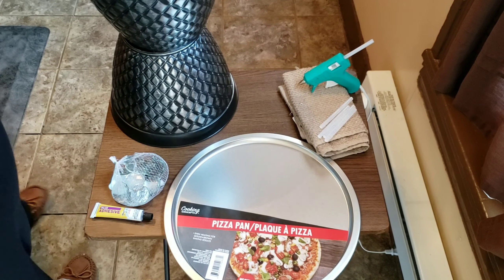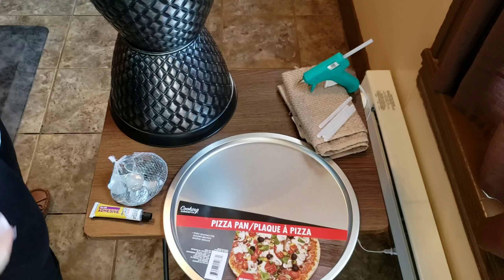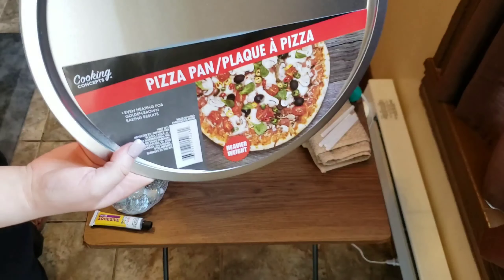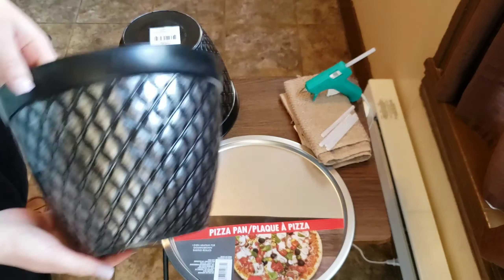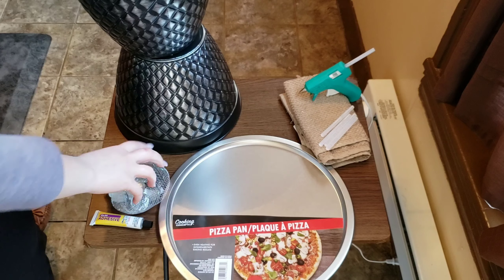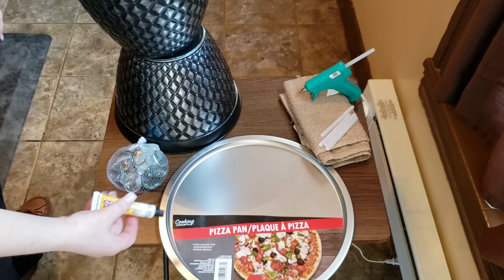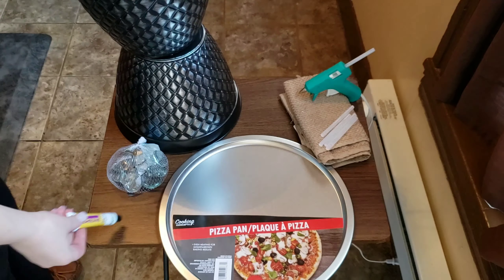For today's DIY we'll be making plant stands, or you can use them as patio tables for outside. We're going to be using a pizza pan and two planters. The gems will be for weight so that when it's outside it doesn't blow away, and our adhesive will be Fix All.